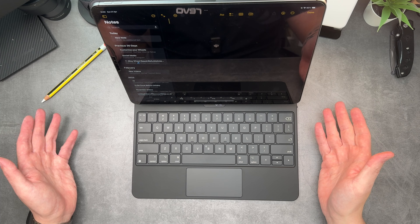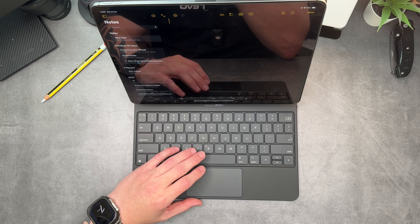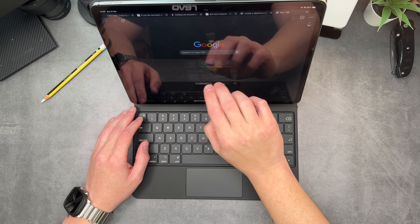I've wanted a keyboard case for a while but never got around to getting one. Without the MacBook Pro, I never thought about getting one for the iPad — it was always like, well, just use the touchscreen. But when you're out and about and don't want to take the MacBook, you can take this and do your emails or write out bullet-point sketches. It's fantastic for that.